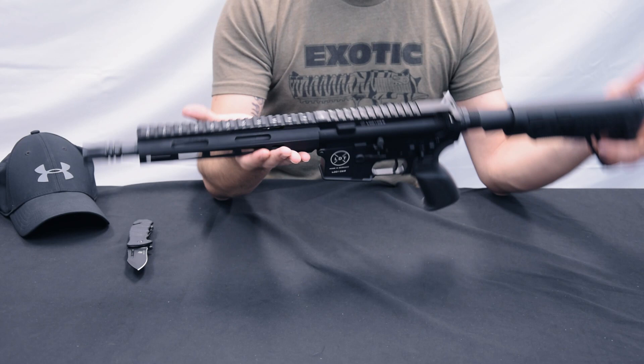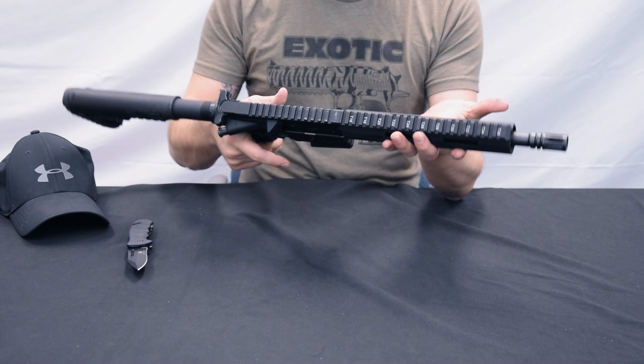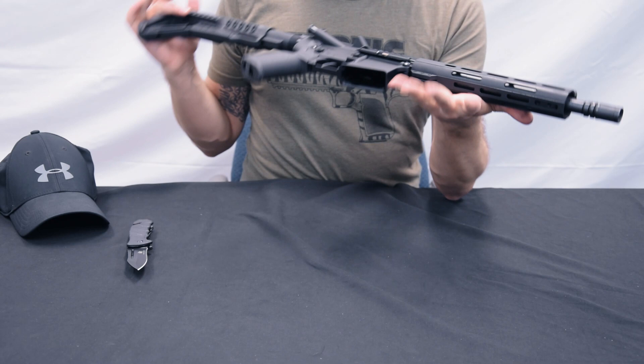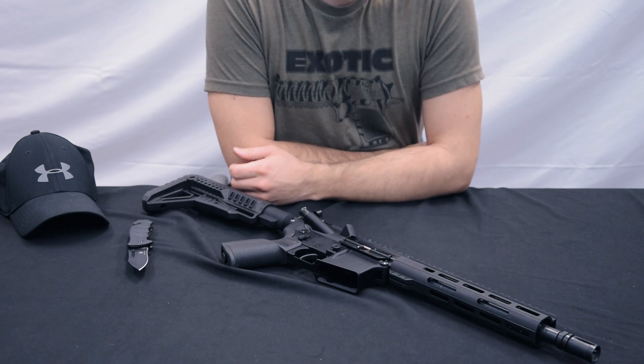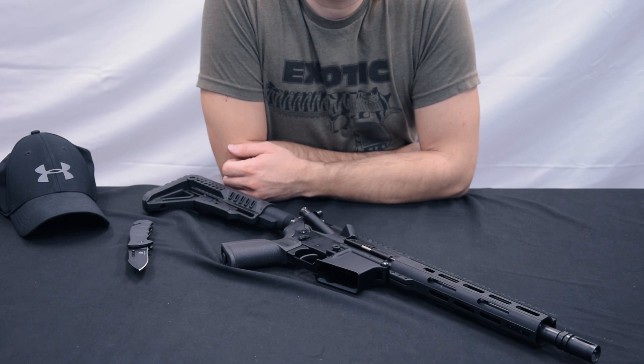The M-Lock interface is clamped with three small Allen screws. Fits for me. Sling attachment points here at the rear. I don't see any at the front, but you can of course mount one to the M-Lock rail. Really a fine part for the money — I think you can absolutely consider it. In this sense, I hope this short video presenting the new LDT AR-15 has pleased you. Subscribe, leave a like, see you soon. Ciao and Servus.